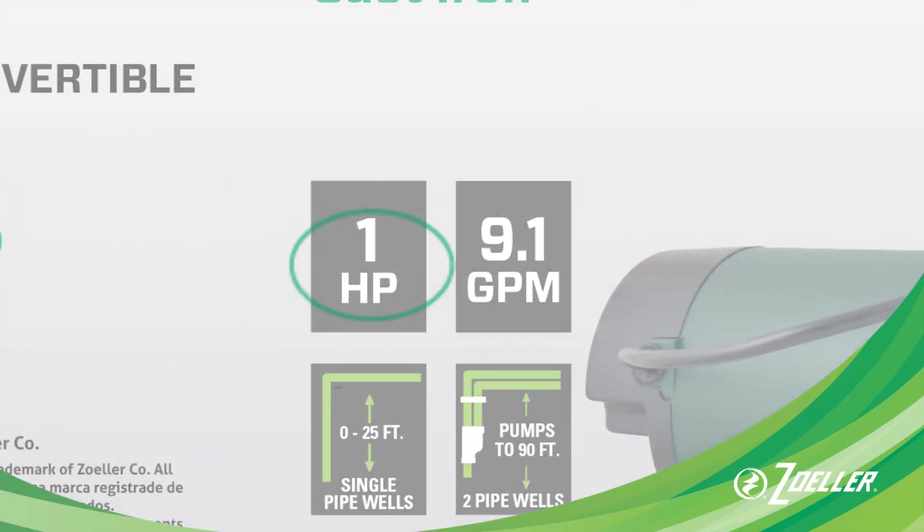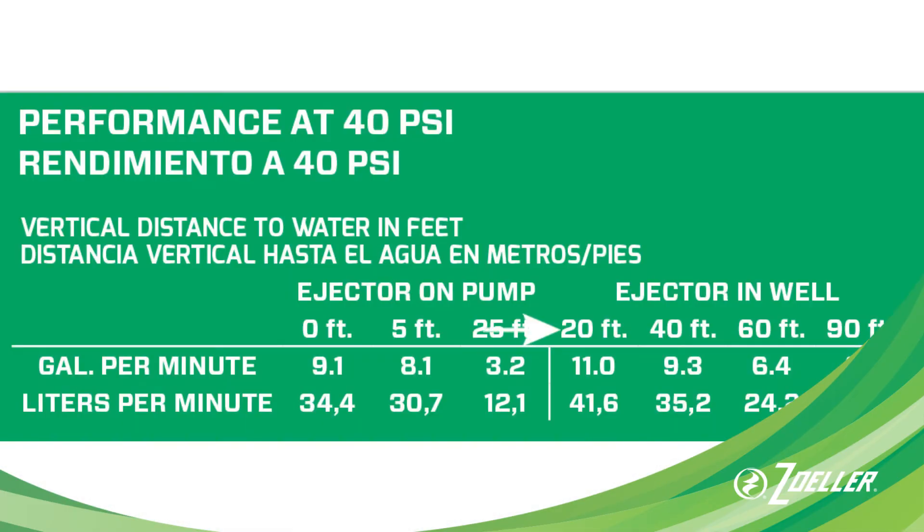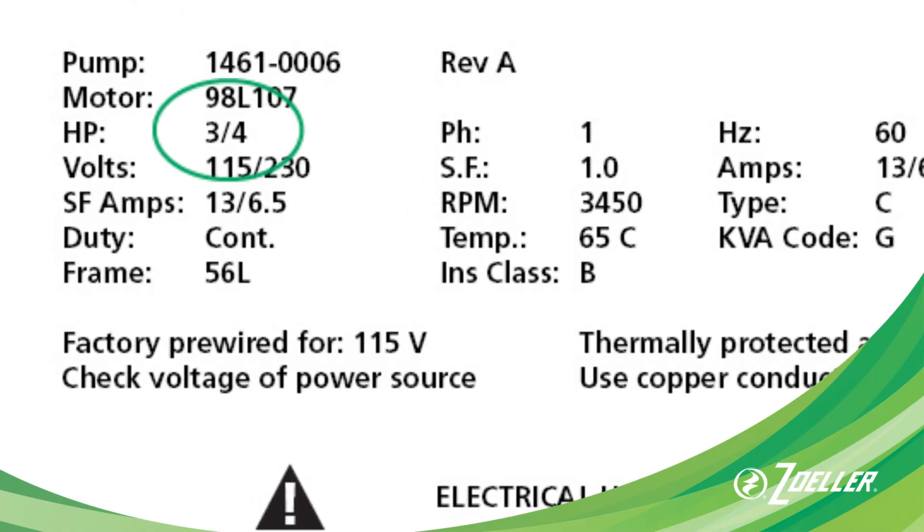You'll notice some models come in different horsepower sizes. In general, higher horsepower will increase the depth you can pump from and will provide more flow and pressure. It's a good idea to choose the same horsepower or higher when you buy a replacement pump.